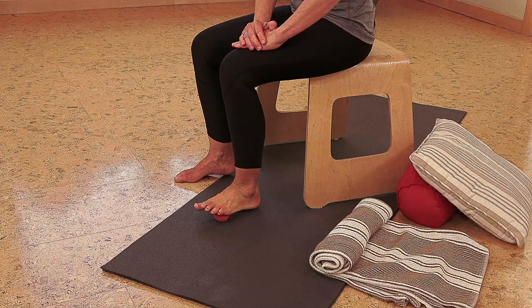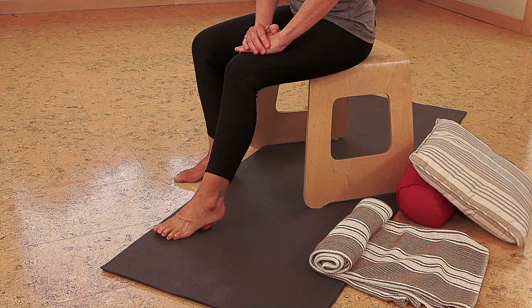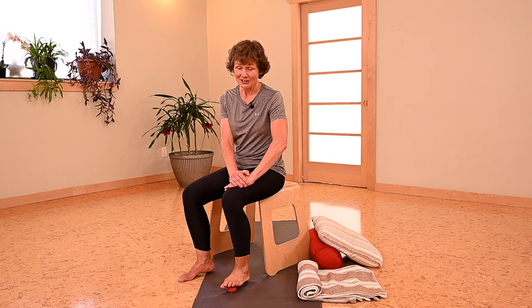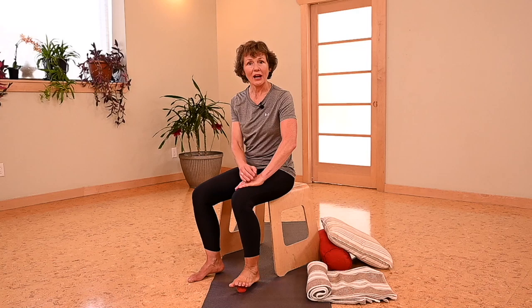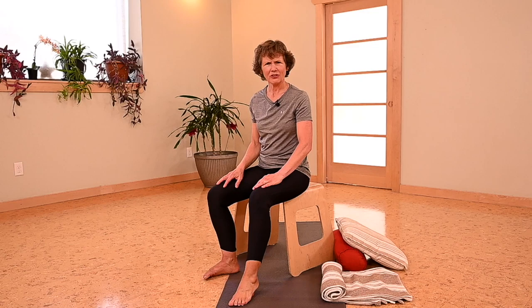If you have a particular spot that's really tender, just lighten up the pressure. Every time you do it, pay a little more attention to that spot but never go to a point that's uncomfortable or painful. Approach that tender spot every day with respect — go, 'Wow, I never realized you're tender, so I'm going to gently massage you every day and see if we can gradually have you handle a little bit more pressure.'